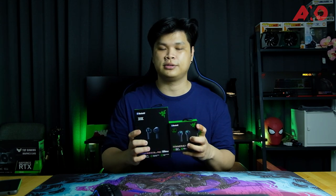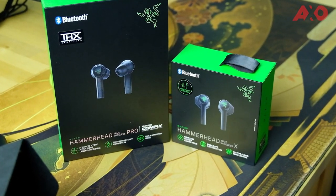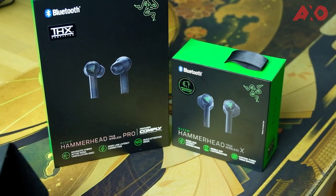Today we have not one but two TWS earbuds from Razer. This here is the Razer Hammerhead True Wireless Earbuds X, and this is the same series — also the Hammerhead — but this is the Pro version. So what's the difference apart from the box? That's where we're going to find out. We're going to quickly unbox these two.